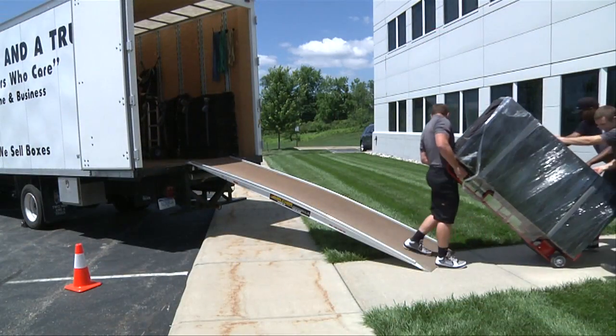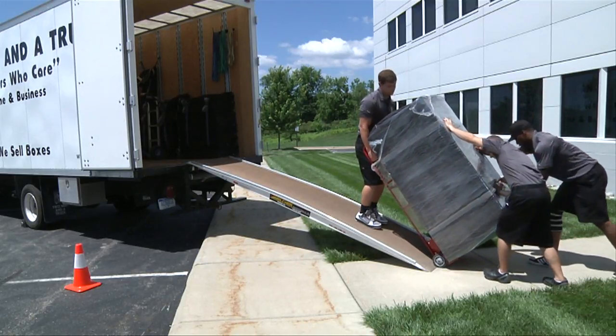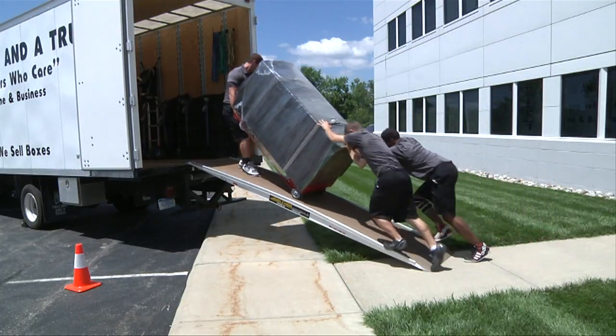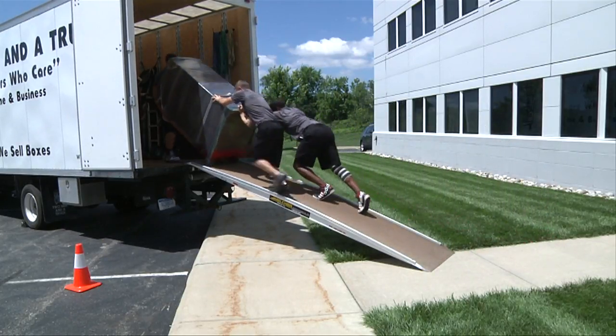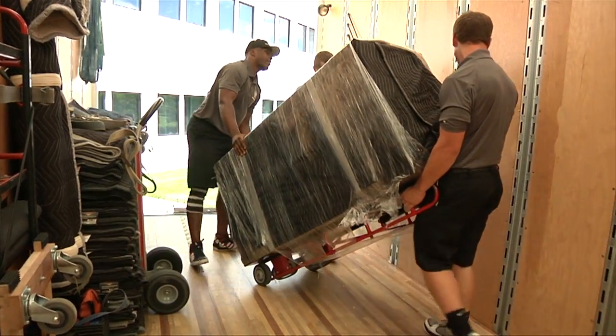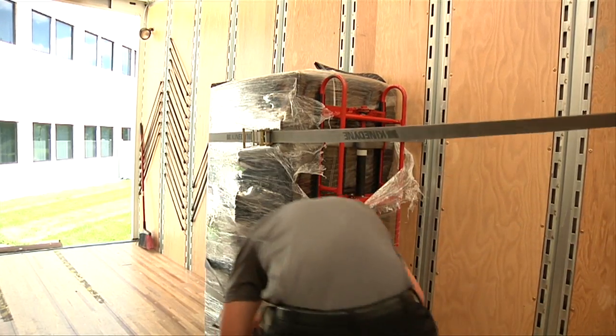Once out of the house, for medium to large safes, use at least three men to move it up the ramp. If the truck has a lift gate, use that feature. One mover pulls the safe up the ramp while the other movers help to guide and keep the safe balanced. Once in the truck, position the safe over the rear wheels and secure it with a minimum of two ratchet straps to the side of the truck.